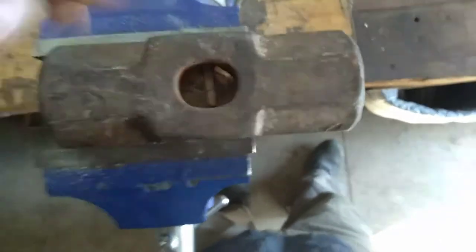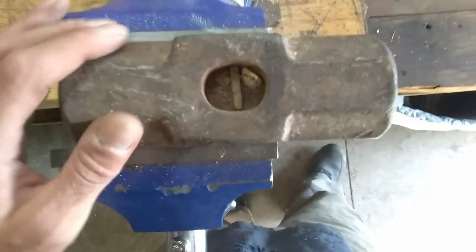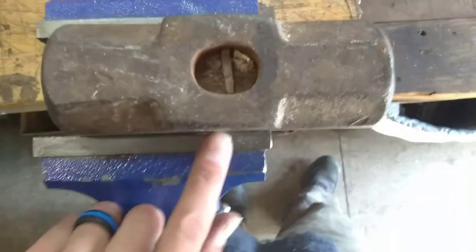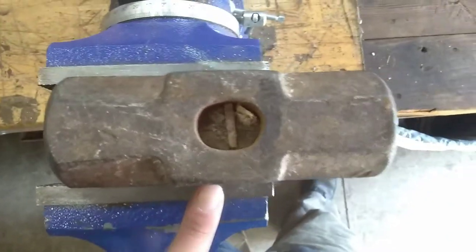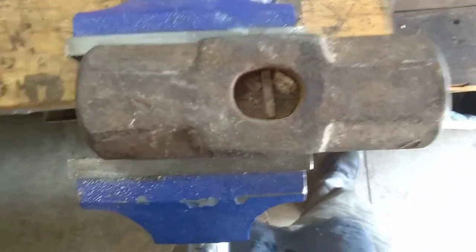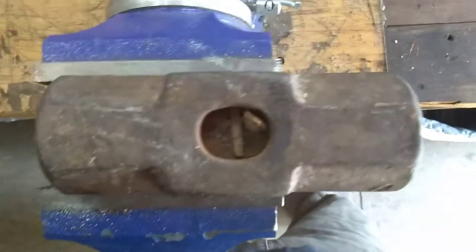What we're going to start with is I'm going to drill this out as best I can, knock this post out, and then we're going to get to wire brushing this hammer - see if there's any numbers on it, see what pound it is, or whatever. We won't know who makes it, but check it on out and we're going to get into that drilling.